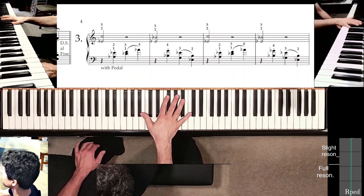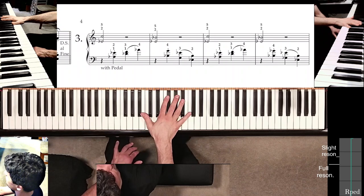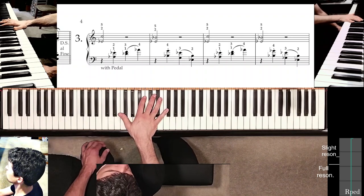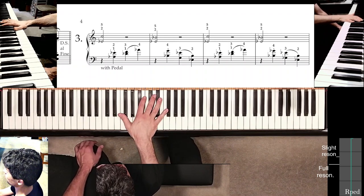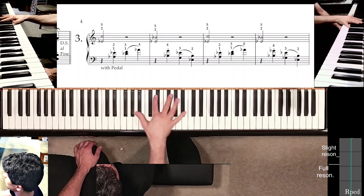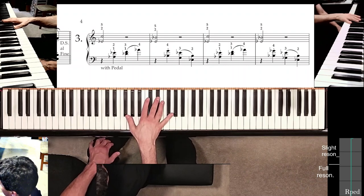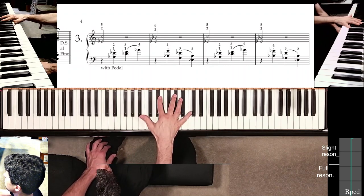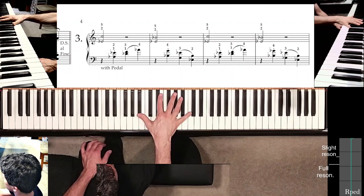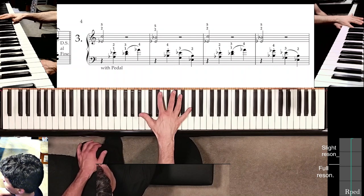As covered in the previous studies, whenever you see a slurred pair, make sure to treat the last of the pair as if it's a staccato note. On beat four, just leap right away — there is no reason to hold it, the pedal is doing the holding for you. When pre-positioning for measure three, your hand should feel configured in pretty much the same way as when we first started before measure one.